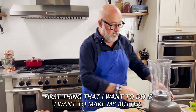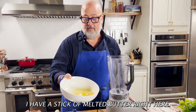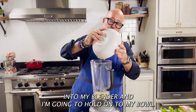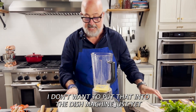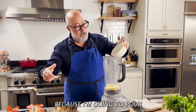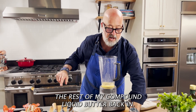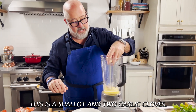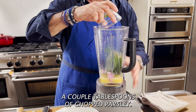First thing I want to do is make my butter. I have a stick of melted butter right here. I'm just going to put that into my blender and hold on to my bowl — I don't want to put that into the dish machine just yet because I'm going to pour the rest of my compound liquid butter back in. This is a shallot and two garlic cloves — I'm going to put that in — and a couple tablespoons of chopped parsley.